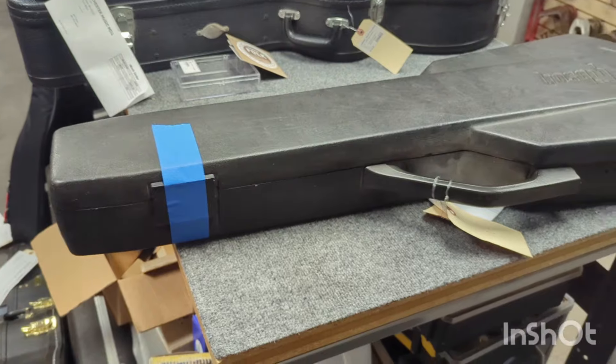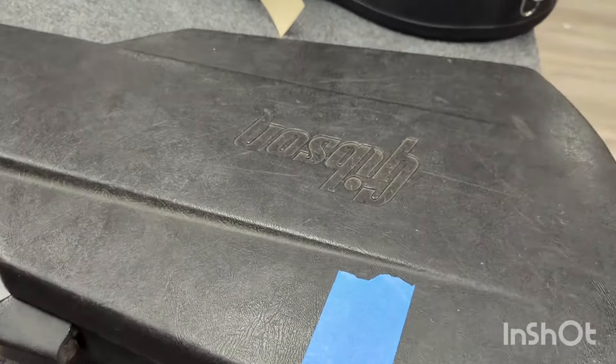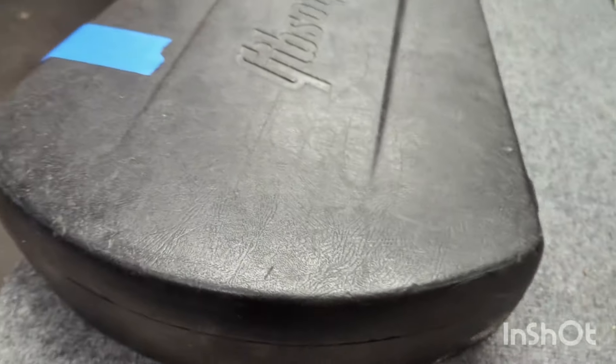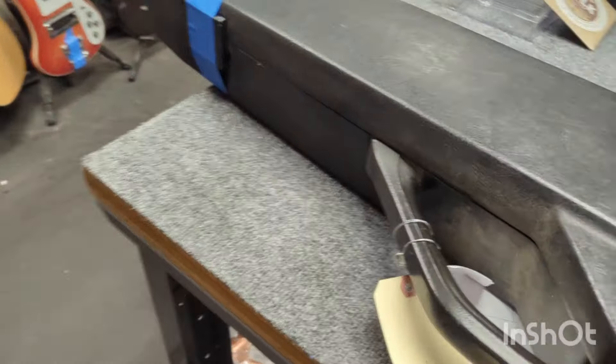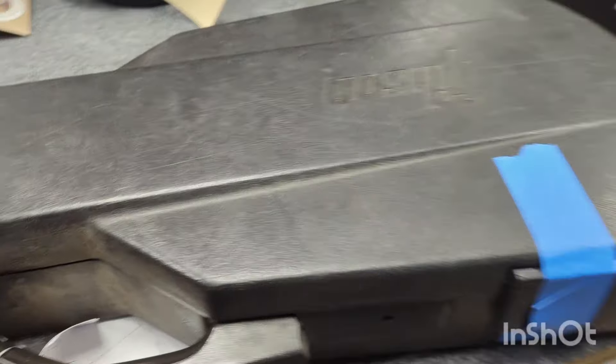Good morning. I saw an old-looking chainsaw case on the rack, so I pulled it off. This is actually my first time opening it — the tag on the work order was all washed out because the printer was out of ink in that one spot.